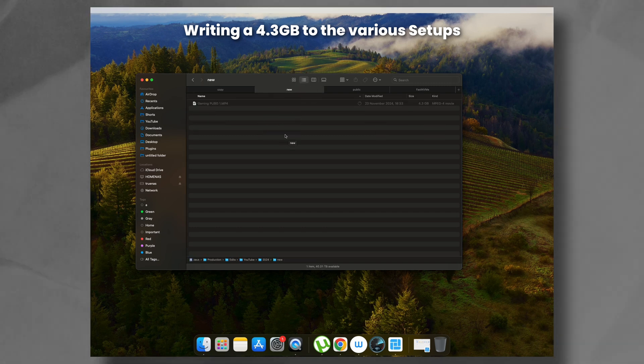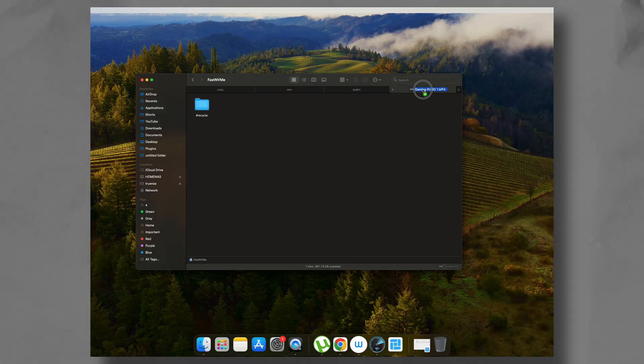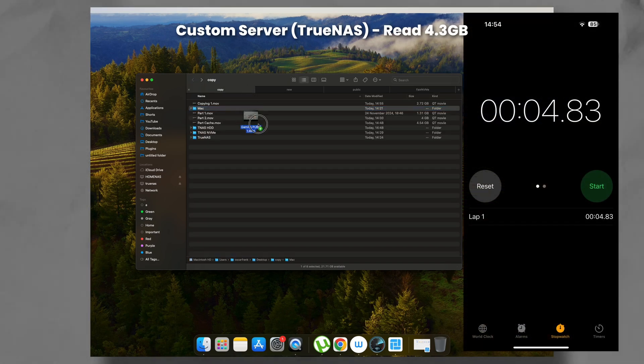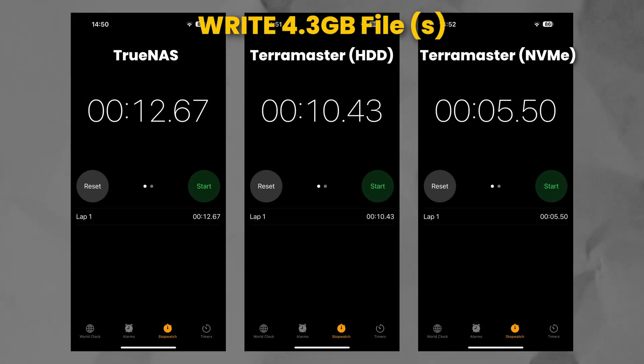Now let's discuss real-world performance, because benchmarks are one thing but how a NAS handles actual tasks is where the rubber meets the road. I wrote a 4.3GB file to various storage setups. My TrueNAS server took about 12.67 seconds, which is respectable. The Terramaster HDD setup surprised me by beating that with a time of 10.43 seconds. Switching to the NVMe setup was like shifting into overdrive — writing the same file in just 5.5 seconds, half the HDD time and less than half of my TrueNAS server. Reading the file back was just as revealing. Pulling the file on my TrueNAS server to my Mac Mini took 4.8 seconds; the Terramaster HDD did it in 8.25 seconds, but the NVMe configuration matched TrueNAS read times at an impressive 4.2 seconds. These numbers really show how much the Terramaster benefits from NVMe storage. If speed is your priority, using the NVMe for your most active data is absolutely the way to go.